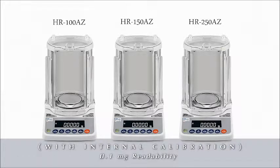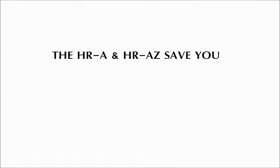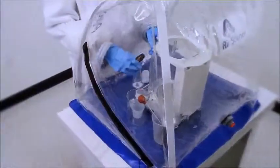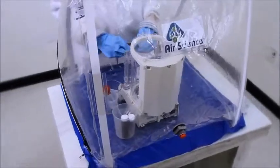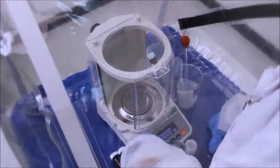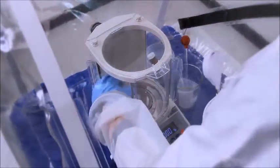The HRA delivers performance and economy in three key areas: space, effort, and the budget. Space can be an issue in the lab, and the HRA is especially effective in the tight confines of fume hoods and glove boxes. With its rotary doors, the HRA needs no extra space to open the doors.